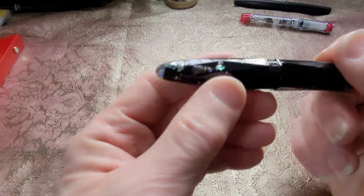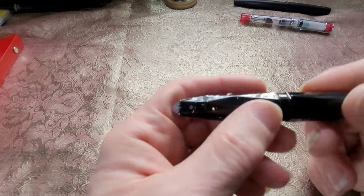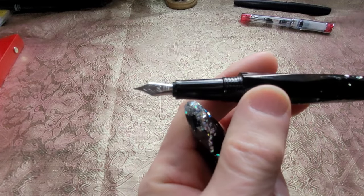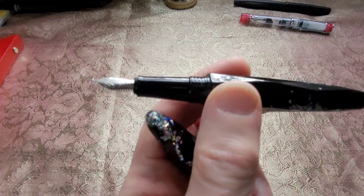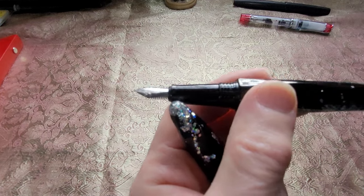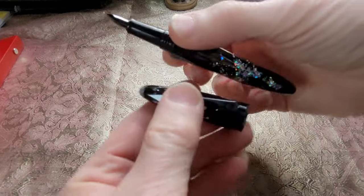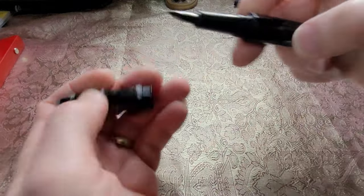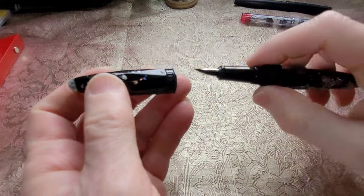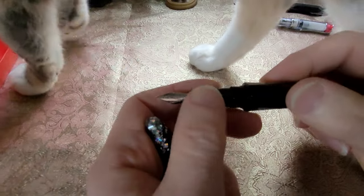So let's give some details. This is the Venue Briolette, medium nib, in Storm Black — that's the name of the finish. It's a twist cap. Inside you'll find a Schmidt nib — Schmidt is a well-known nib manufacturer. The body diameter is 16.6 millimeters, and the cap diameter is also 16.6 millimeters. It's a screw cap.